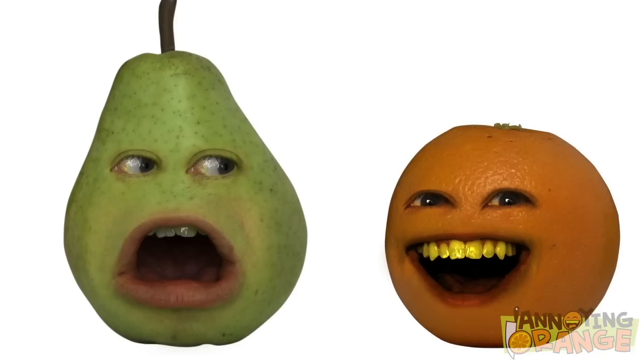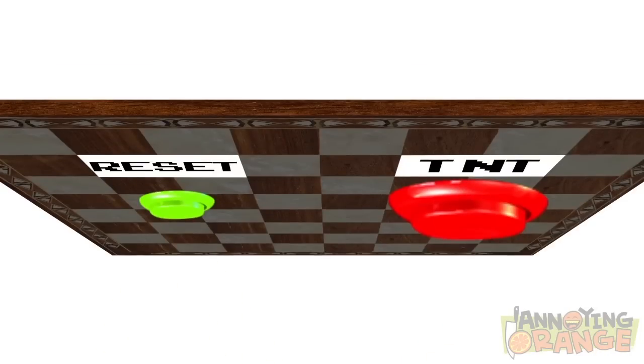A chess board takes forever to set up. Not true, just hit the reset button. And where is this magical reset button? It's on the bottom of the board, right next to the TNT button. But we'll get to that later.